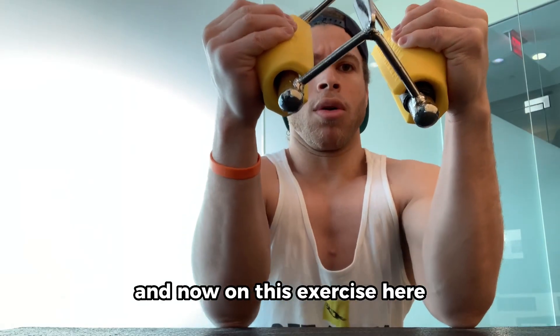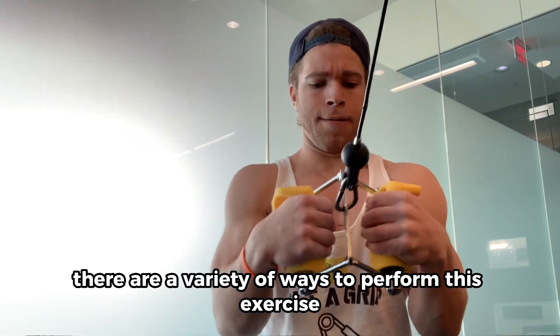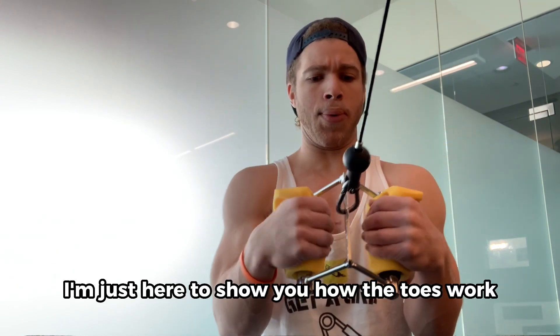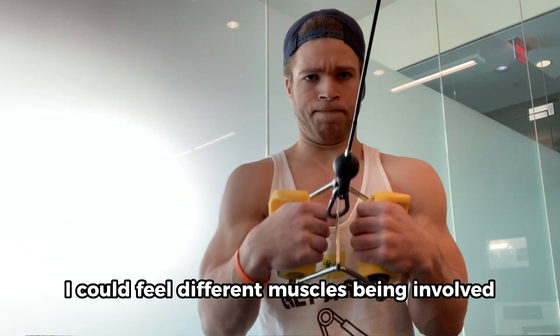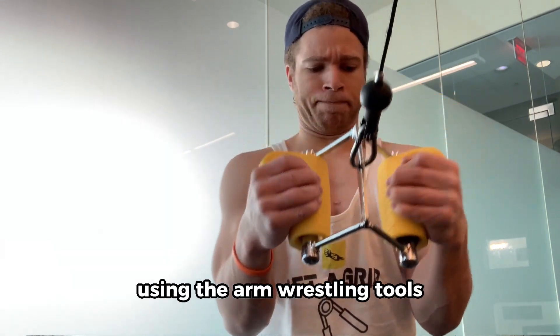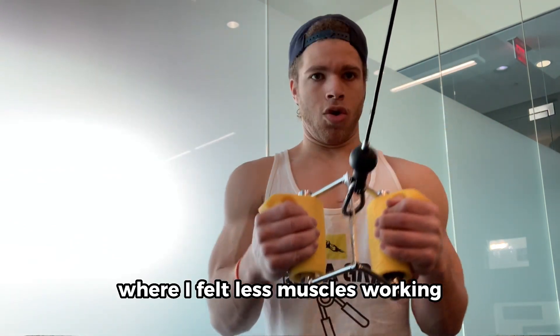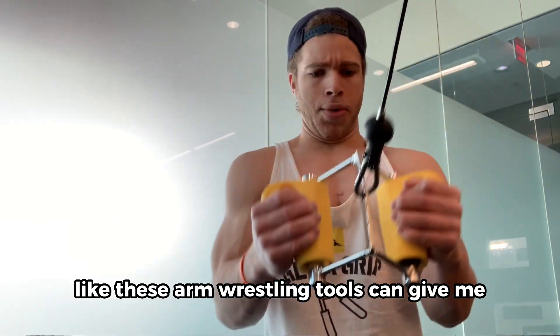On this exercise here, you can either pull them straight like this, or you can turn the wrist inward towards you. There are a variety of ways to perform this exercise, but to each their own preference — I'm just here to show you how the tools work. During this example workout, I could feel different muscles being involved using the arm wrestling tools, and not just the cable pull handle itself, where I felt less muscles working because I'm not in a wider grip position like these arm wrestling tools can give me.